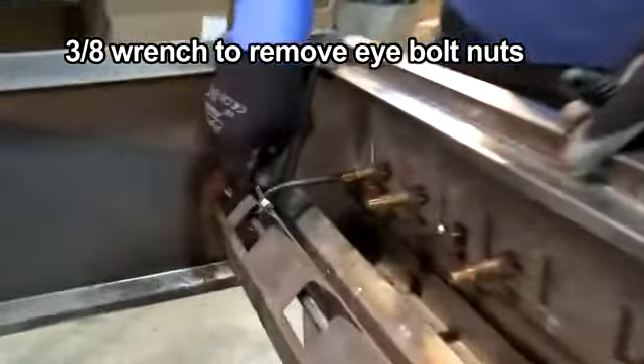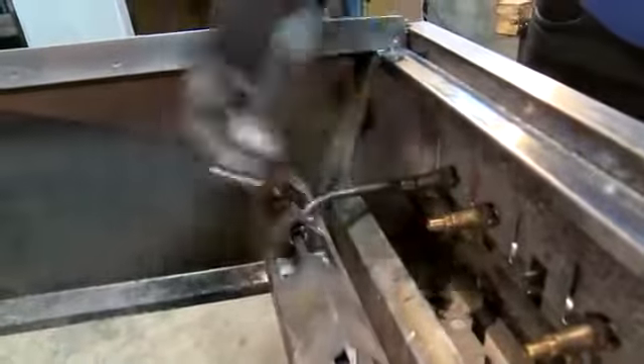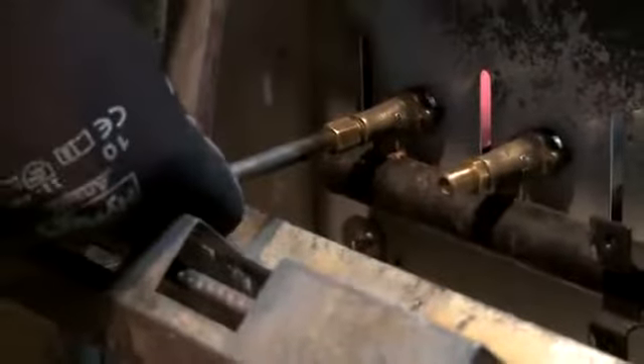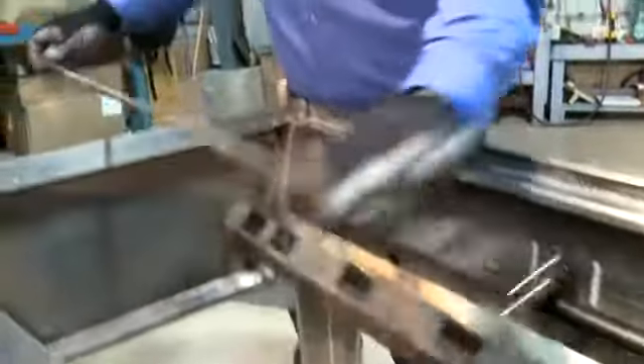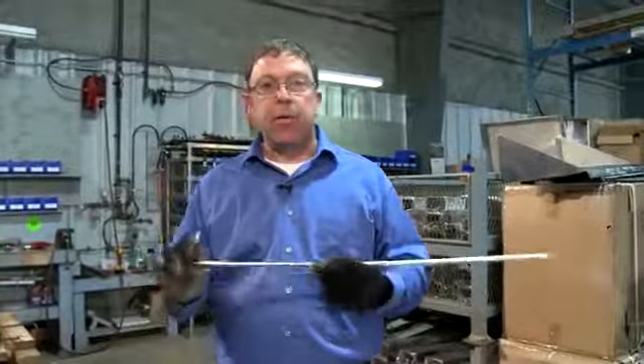So with my 3/8 wrench on the nut, back that off. Yours are probably going to be corroded — not nice and new like this. However, they do need to come out of there. Do what you have to do to get them out. Okay, the eye bolts are now removed, and it's a simple matter of just pulling it off the orifice jet and the pilot tube will drop out from the bottom. Got the old pilot tube out, all the old hardware is out of the way. I'm ready to install my new tube.